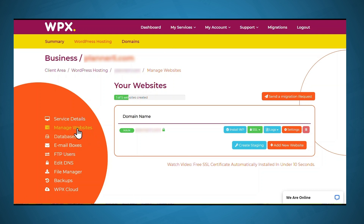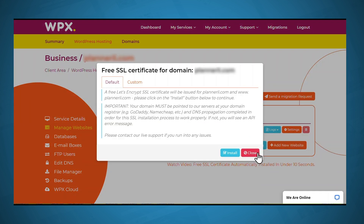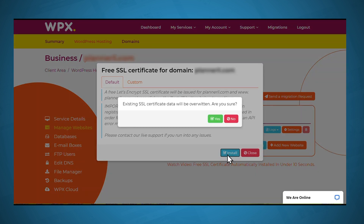The first thing you'll have to do is install something called an SSL certificate. WPX offers free SSL certificates and they make it really easy to install. In WPX, I've gone to Manage Websites, and you'll notice for my domain there is a little lock icon — that means SSL has been enabled. I'll go to SSL and click Install Free Certificate. This clarifies that you want to install a free Let's Encrypt SSL certificate, and there's also a reminder that you need to point your name servers to WPX. We've already done that, so I'll click Install and overwrite the existing SSL certificate.